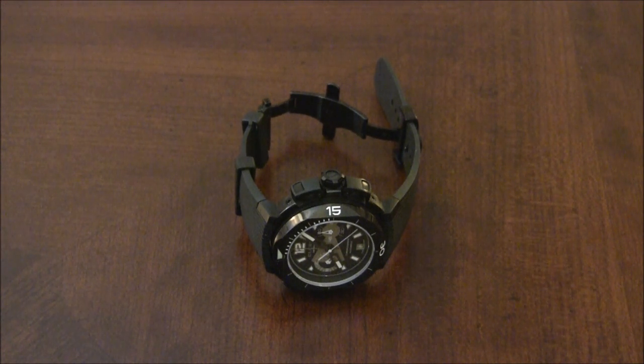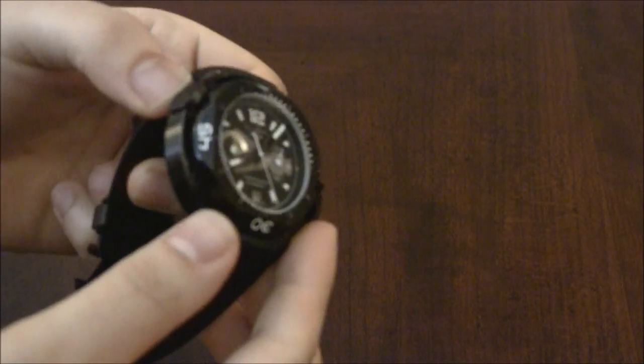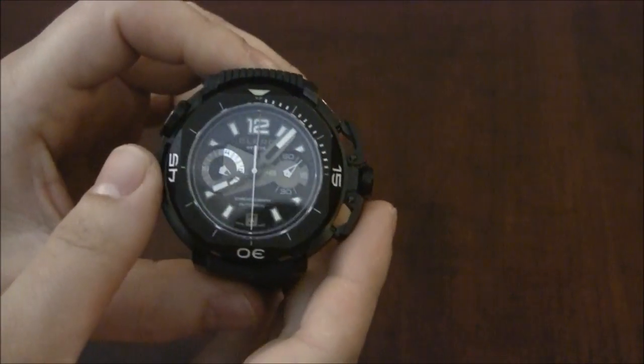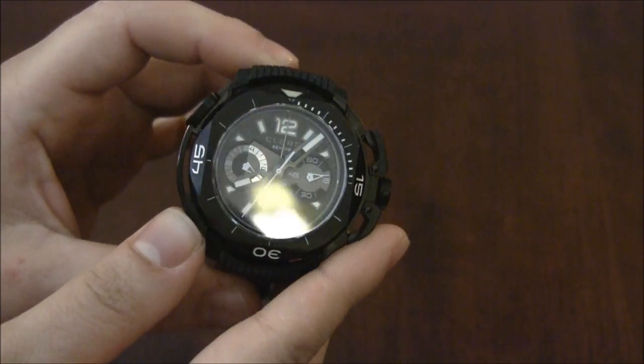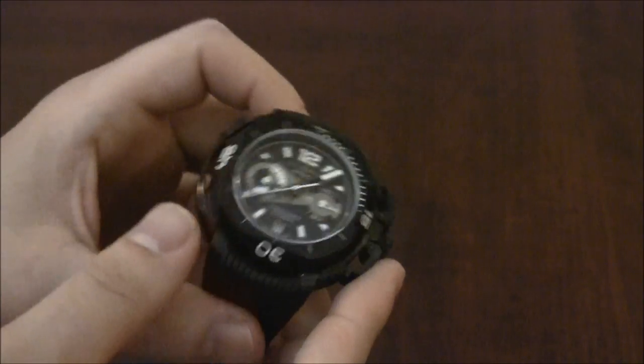Hey everyone, Arielle Adams here with TheBlogToRead.com. This is a review of the Clerc Hydroscaf Chronograph Limited Edition. This is probably one of my favorite Clerc watches to date. It's very well designed in terms of its execution. The movement is very cool and there's a lot of things to like here.